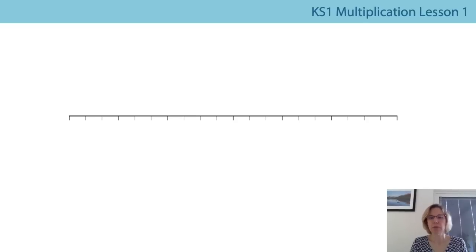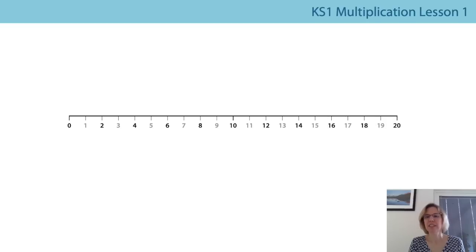This time we're just going to say the multiples of two. Should we see if we can do it a little bit quicker? Are you ready? Zero, two, four, six, eight, ten, twelve, fourteen, sixteen, eighteen, twenty.